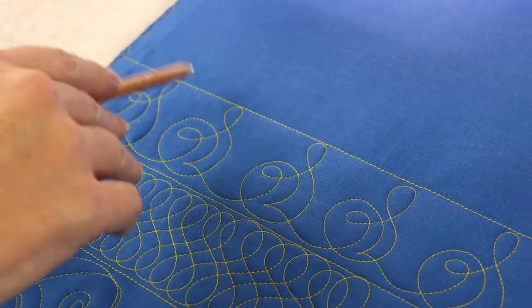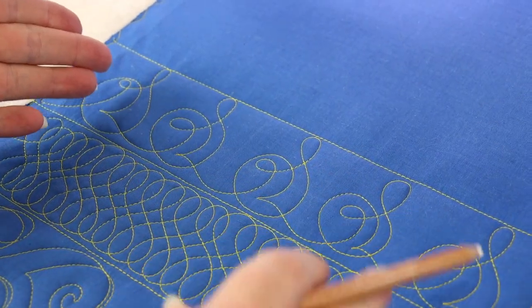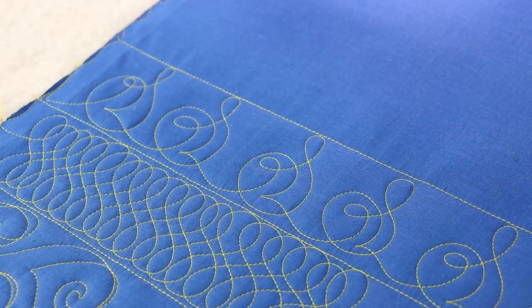I'd recommend that you mark or somehow divide these spaces to keep your elements all kind of spaced symmetrically across your border.